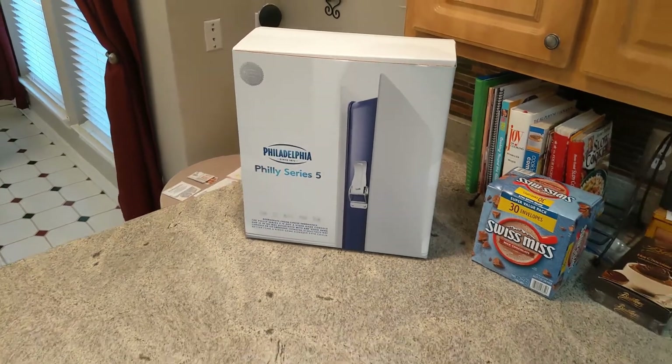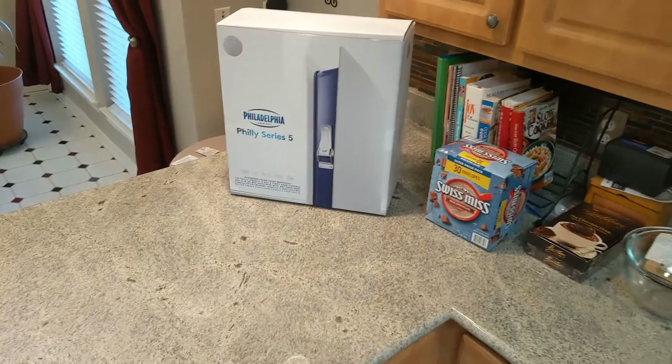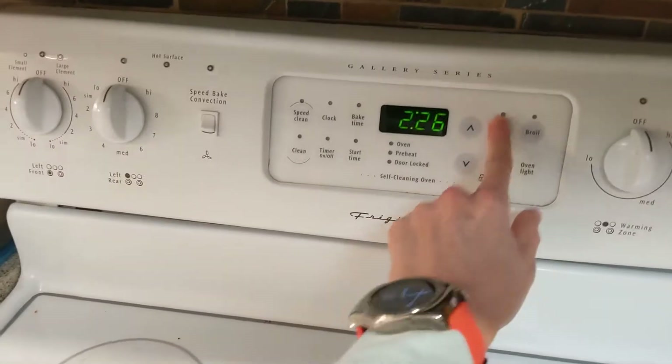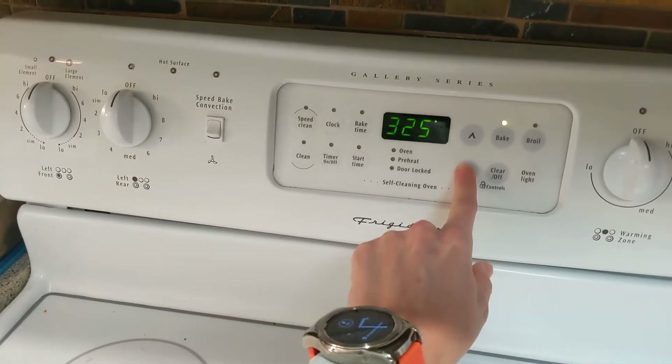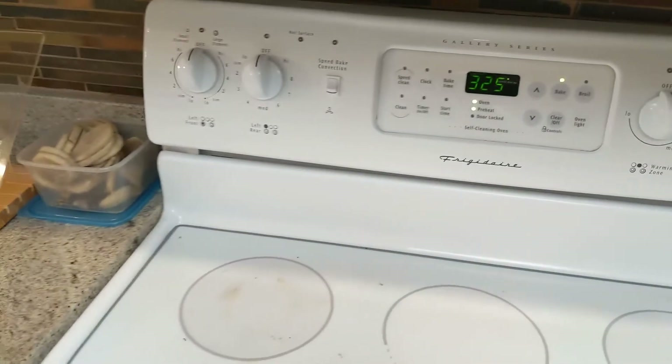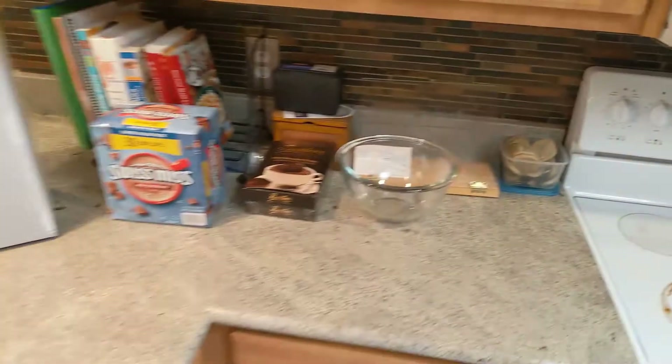To get started, what you really need to do is go over to the oven and preheat it to 325 degrees Fahrenheit. When you do that, it triggers the quest to allow it to start. So then if you go over after preheating the oven, you'll see that it's started.